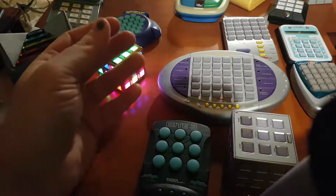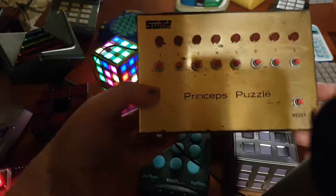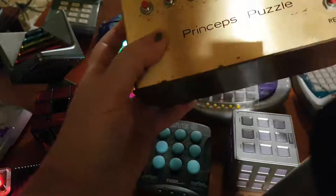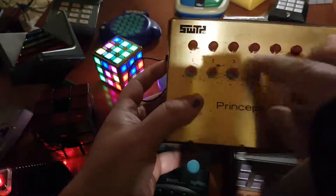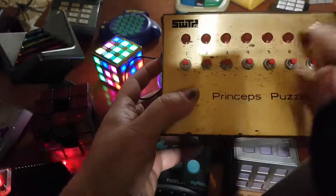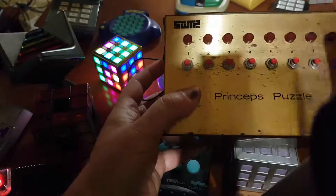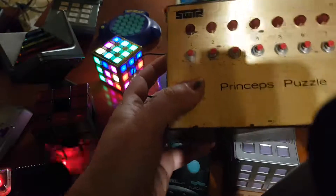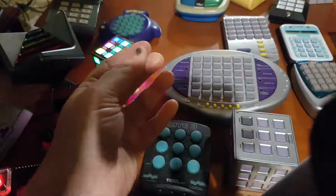Of course, we have the Merlin — this one is more well-known than other puzzles. We also have the oldest electronic puzzle, the Princeps, which I don't think anyone in any other collection has. It's based on binary — when you press this button, some specific ones will open or close depending on if others are already lit. It's a binary puzzle.